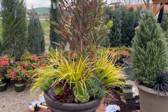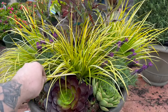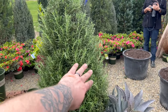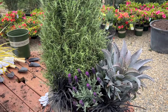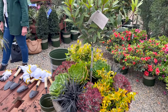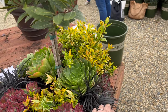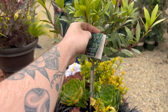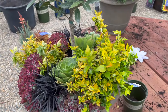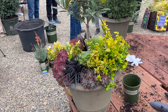Their group's container included hopseed bush, grasses, sedum, and lavender. The next container had rosemary, agave, lavender, and black mondo grass. Another was described as a California sunset—abelia, succulents, sedum, little ragu, and sweet bay—using reds, purples, blues, and greens, just every color in this California sunset theme.